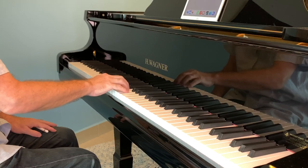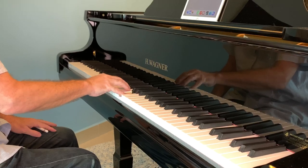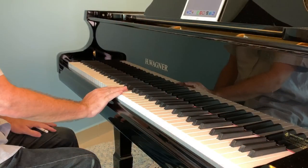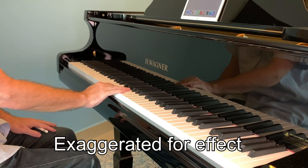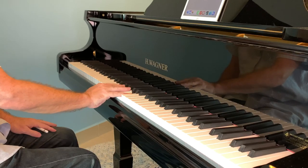Five-finger exercises are something beginners are taught right from the start, just to get the hands used to moving at the piano in the simplest of ways — playing up and down the five notes. The trick is to listen back to what you've played and work out: does it sound even? Is it rhythmically even? Are the notes of equal volume, or is it bumpy?